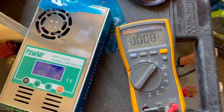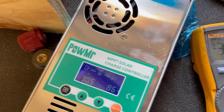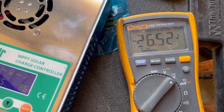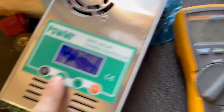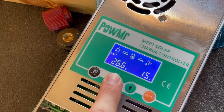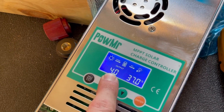Let's go with our Fluke and see what they show: 30.5, 31.4 — that's about right. The battery is at 26.5 volts, so definitely not full. You can scroll through here as well and see that we're in bulk mode, not in absorb or in float.